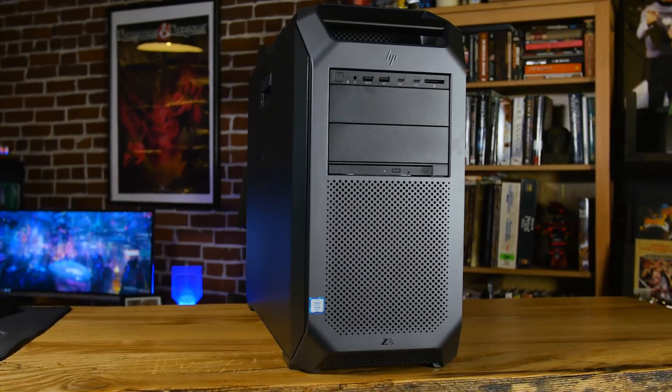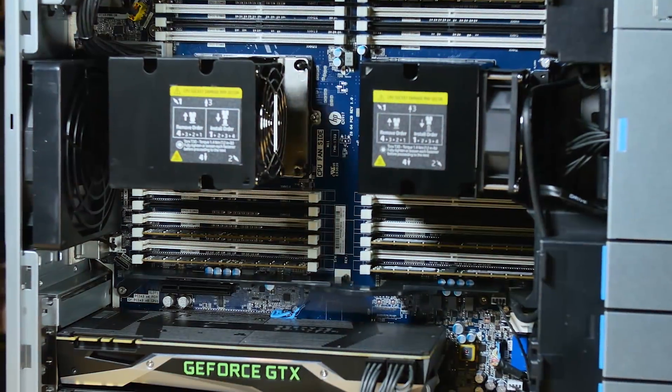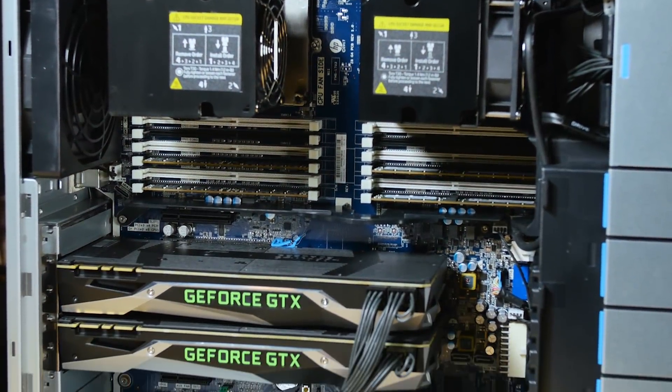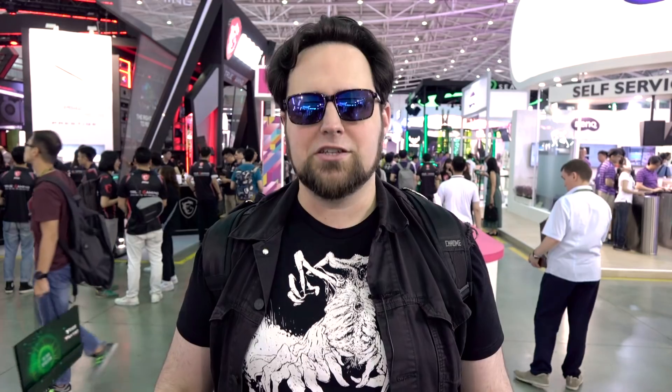Thanks to Z Workstations. We're editing all these videos on our Dual Xeon rig. The thing about Z Workstations is they use HP Workstations, they customize them, they have way more options than HP, they're easier to configure than just about anybody out there, and they don't make you jump through a lot of hoops. Plus they are lower cost compared to the same thing on the HP website. So if you guys need a workstation, check out Z Workstations.